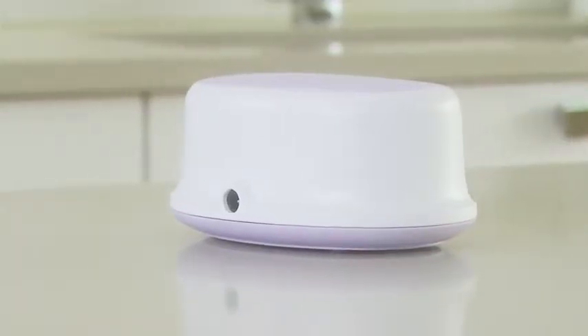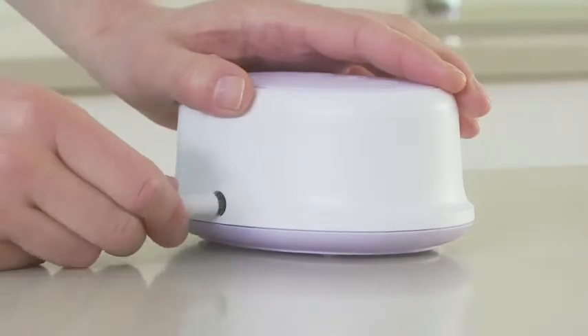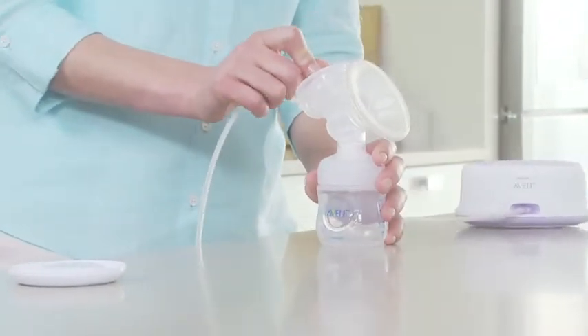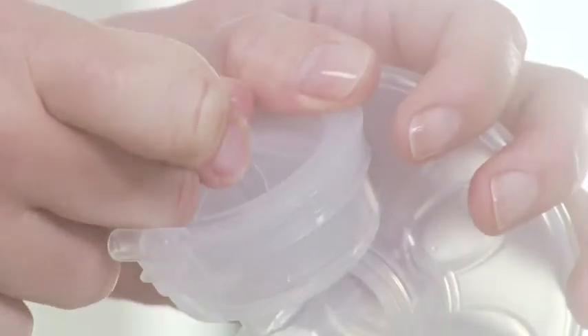Insert the adapter into the wall socket and insert the other end into the base unit. Attach the silicon tube and cap onto the diaphragm, and push the cap down until it is securely in place.